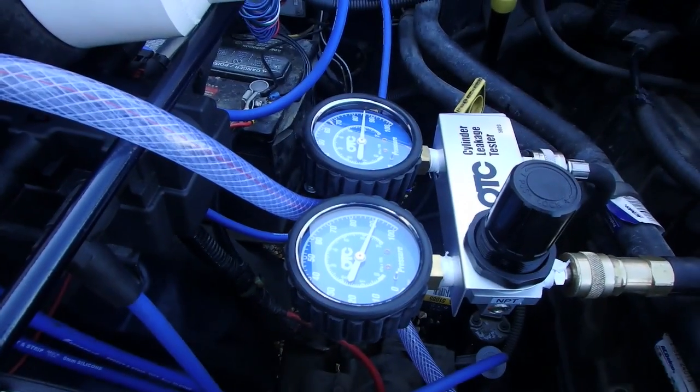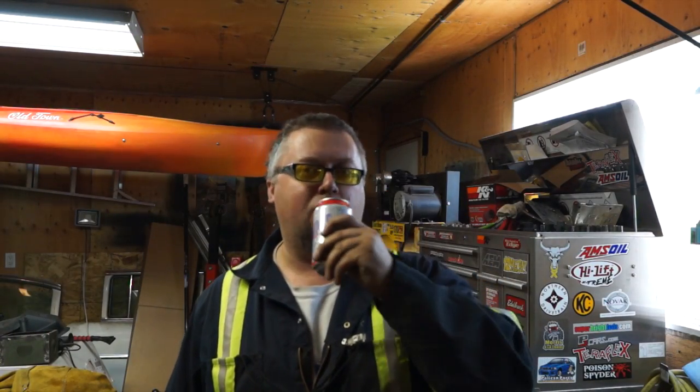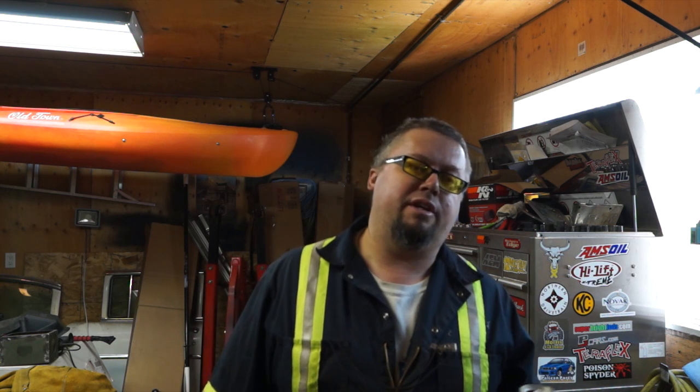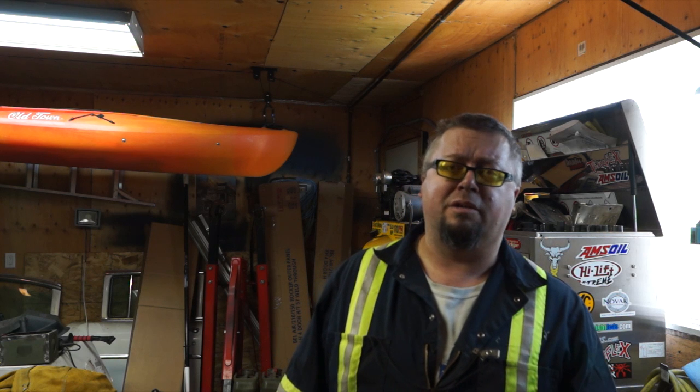Cylinder number four is good — I don't need to go any further. Now we know what the problem is with the Jeep: cylinder number three. Compression is still good at 130, but there's at least 50% leakage. So what I'm sitting on here is that it could last a long time, or something could give and that cylinder could just die. We don't know yet. I've got the supercharger on it — we're going to test it and see how long it goes, then decide what to do.